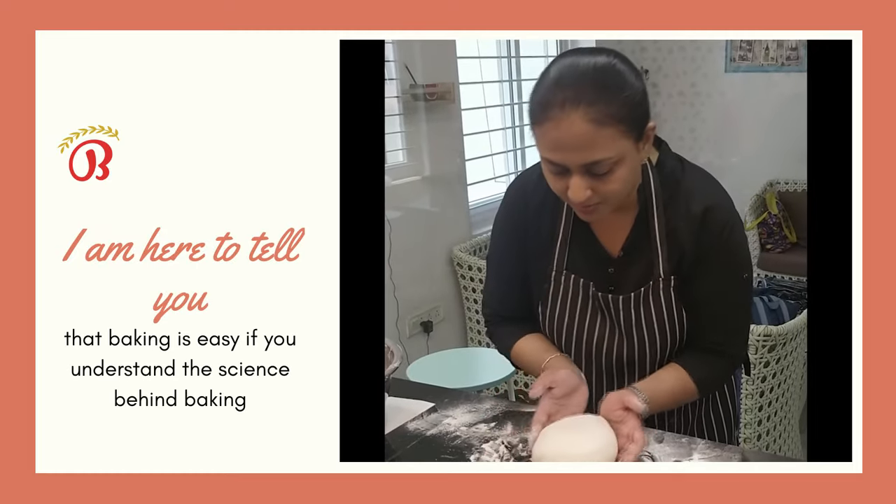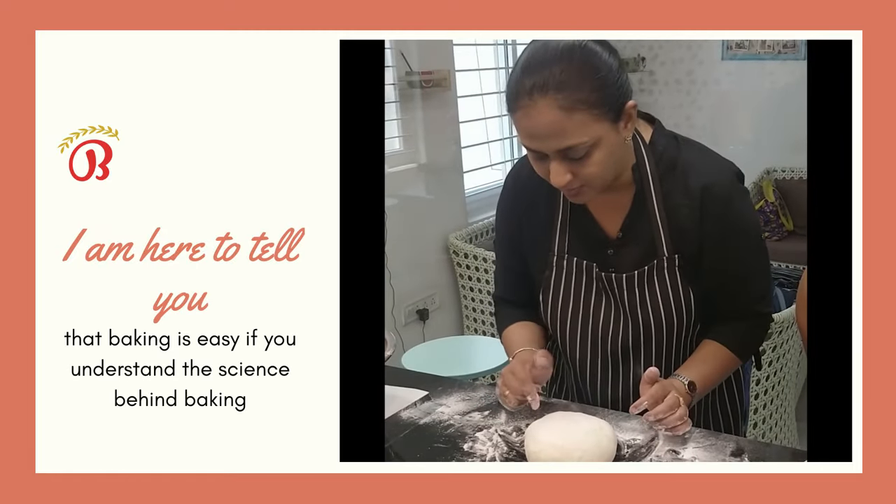Hi, I am Sonia and I created the 30 Days Baking Challenge course. I am here to tell you that baking is easy if you understand the science behind baking.